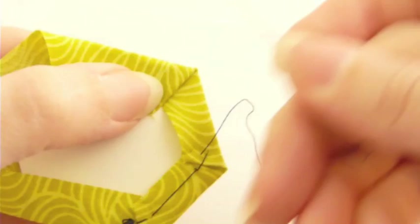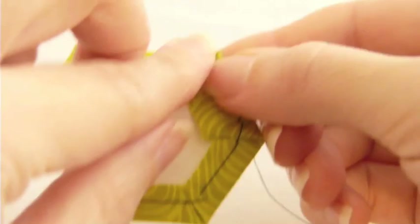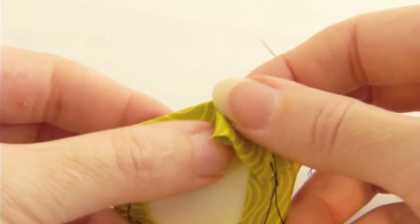To keep basting, I'll just keep repeating this process — fold down the next edge and make another tack stitch, working my way around the patch this way. You can really baste most patches in this manner, although in a minute we'll get to a second technique you might need for some patches.